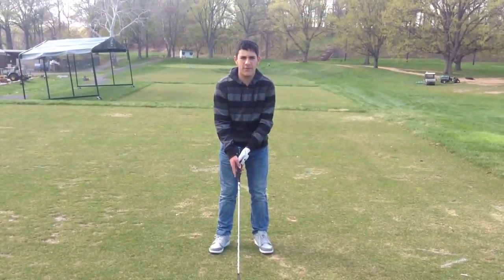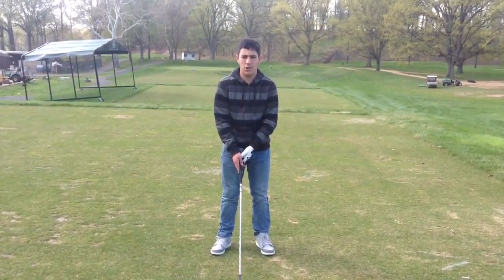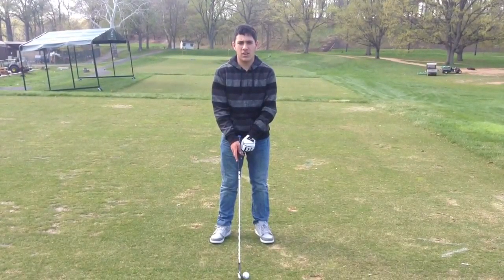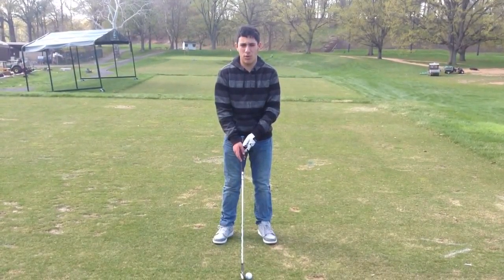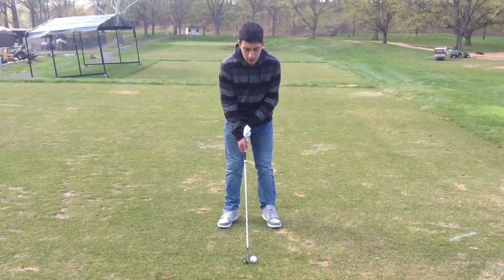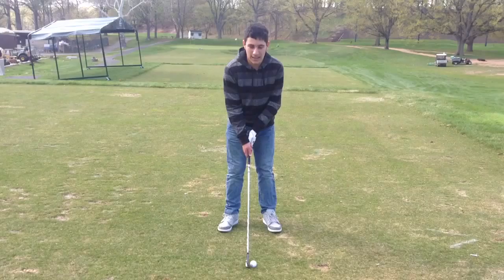Hey guys, it's me Matthew Goldstein from SuperLegoMap240 and today I have a golf ball challenge. Let's see how I swing a golf ball into a golf ball. Let's do this thing!